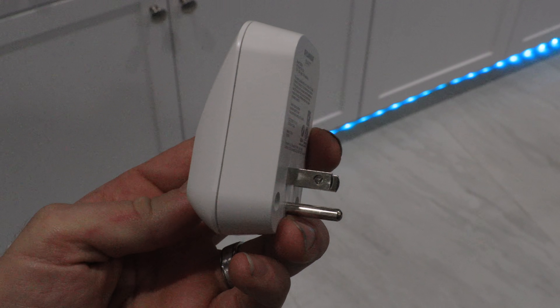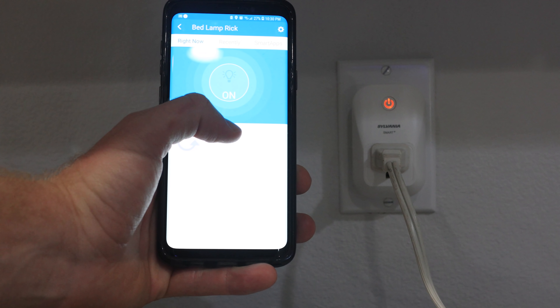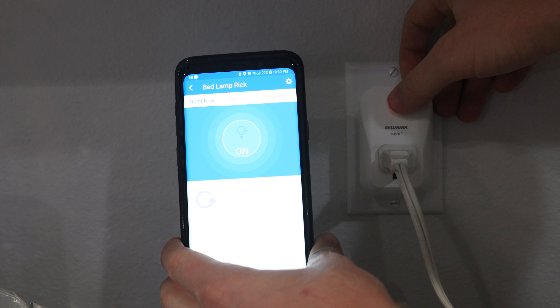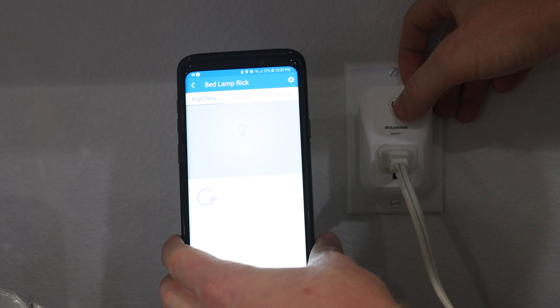This is my favorite smart home device and this might surprise a lot of people — it is a smart outlet with a power button on the front. It really takes your smart home to the next level. The beauty of this device is that you can turn most dumb things into smart things.